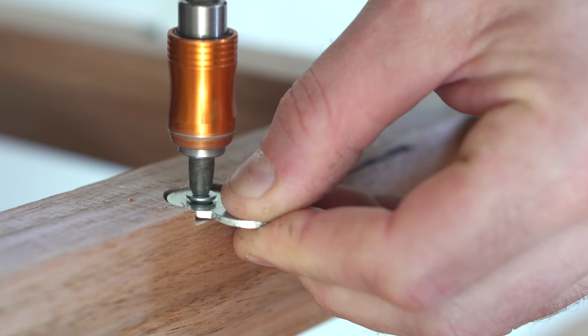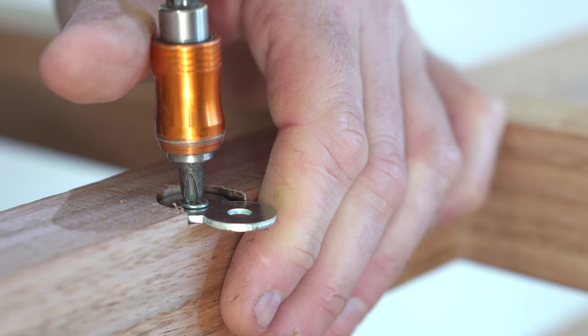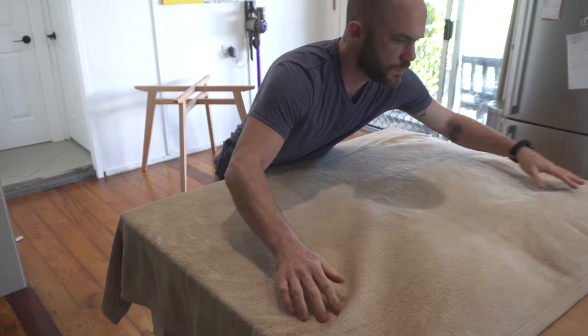Then I could bring all the pieces upstairs and attach the top to the base using some figure-eight clips. I'm attaching everything on the island bench I built a couple of months ago — there'll be a link in the corner to that video if you're interested.